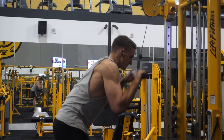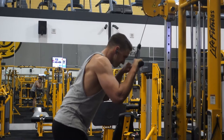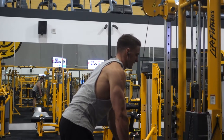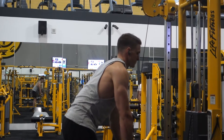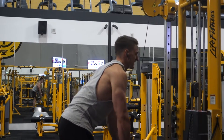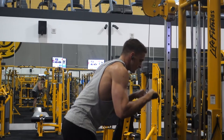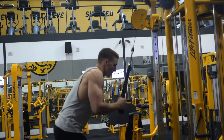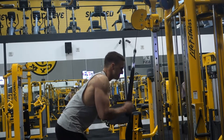Next up: tricep pushdown, just using the straight bar on the cables. Really focusing on the squeeze — holding for at least one second, squeezing, and then controlling it on the way back up. Great tricep exercise. I normally do this supersetted with the cable. I don't really like training arms at all — they just sort of hurt and they're pretty boring — but I love the look of them, so I want to bring them up a little bit more.